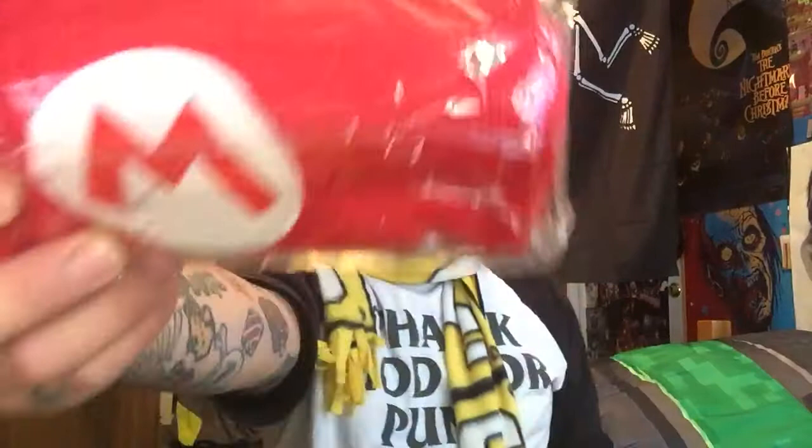And look at the beanie — like Mario's logo. Let's open this. Oh look at that, that is sick. Put this on, I'm a dork. Of course I gotta put all these on. Baby, it's cold outside. So we got the Mario beanie, and then we got the vinyl — oh this is sick. Look at that, the coin box. So this is the mystery vinyl that we got. I'm totally gonna put this up.